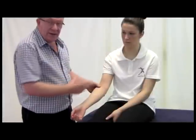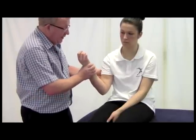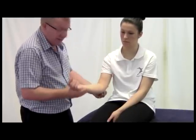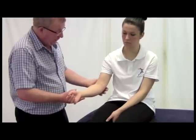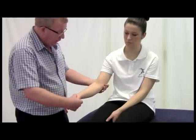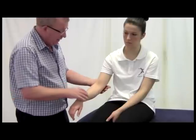Because the ulnar collateral ligament is made up of more than one part, there is a second way that we can test this. Still with a valgus angle, but we make sure during flexion that we maintain that valgus angle and just compress like so. To check the radial collateral ligament on this side, we perform a slightly different manoeuvre and ask our client to pronate the forearm, which draws the ligament around, and we can now use the same valgus angle to test the integrity of that ligament.